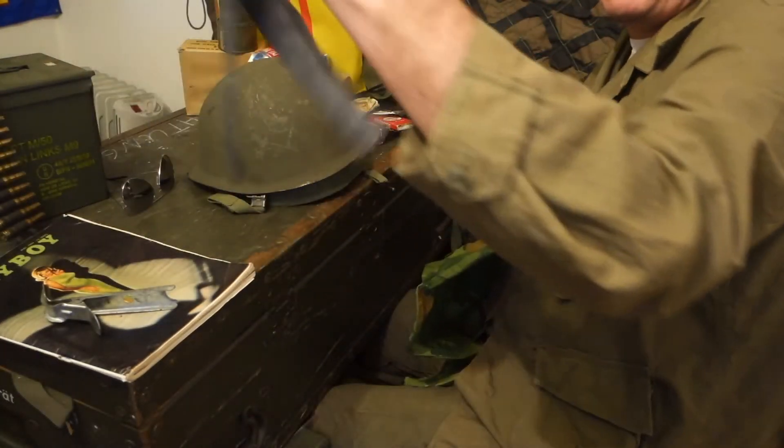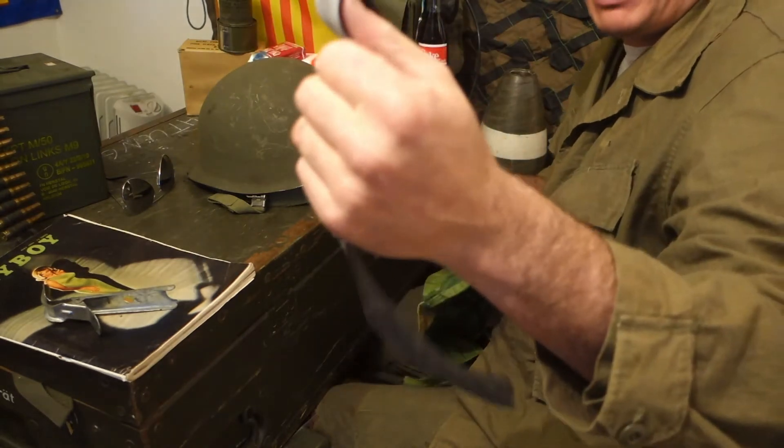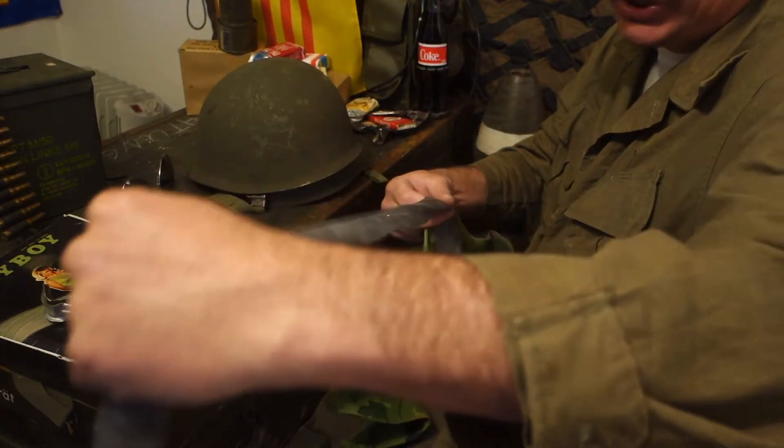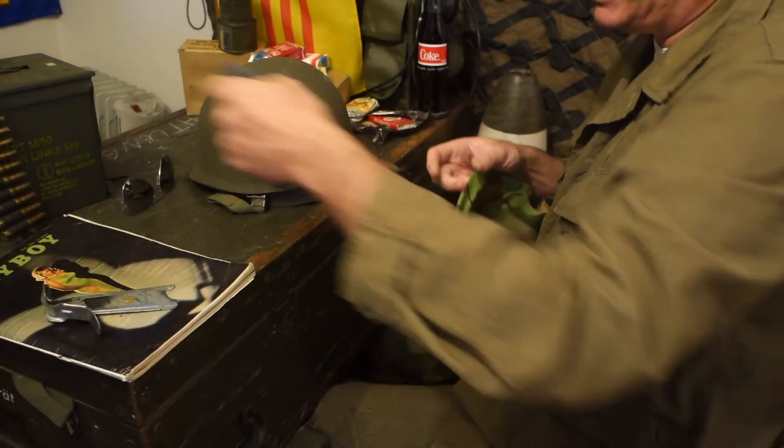I'm now using a bicycle inner tube for the helmet rubber band. The originals were made from truck tires — they cut up old truck tires and fashioned them into bands.